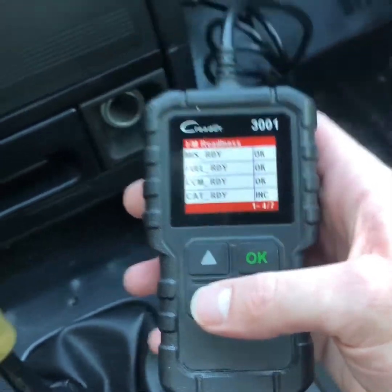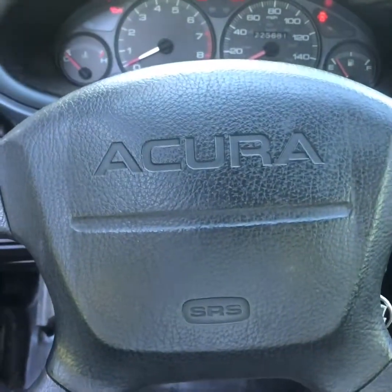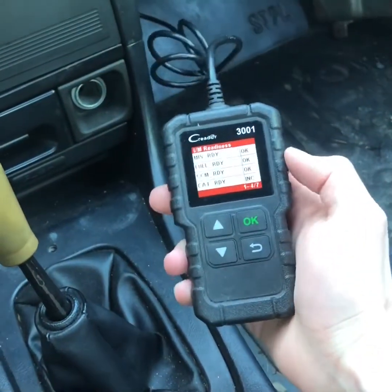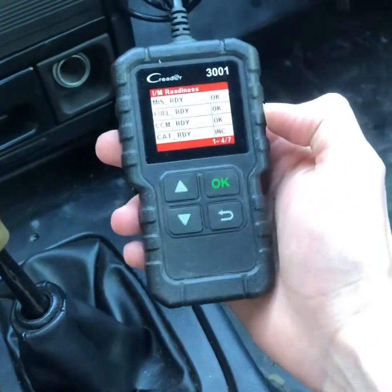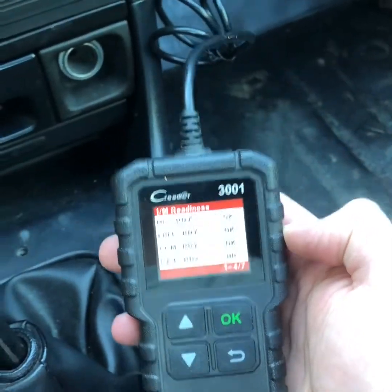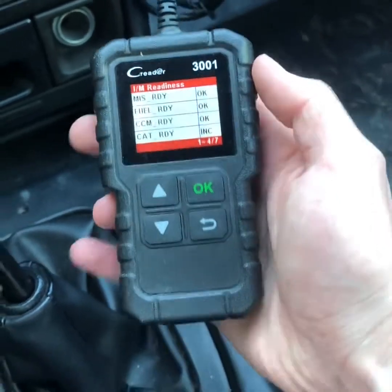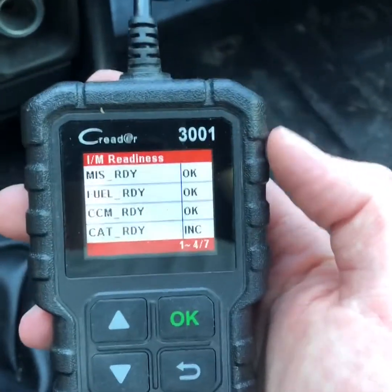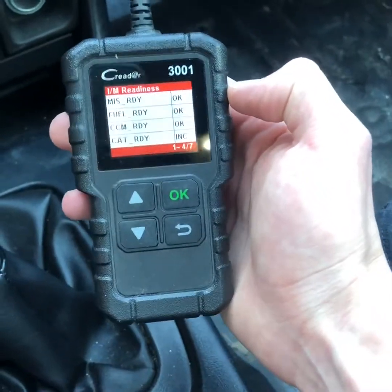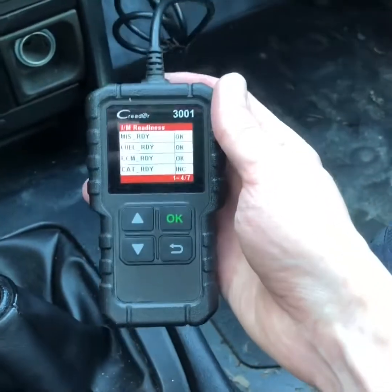This just shows you right here exactly how to take care of this problem so that you won't get scammed. Just be careful when buying a car. And honestly, it's totally worth this $25 insurance to just have this scanner — it works on all cars, I believe 98+, maybe 96+, that are OBD2. Go ahead and pick one of these up: this is the C-Reader 3001, I'll link it in the description. Thanks for watching, I hope this helps you out — have a great day and good luck buying cars.